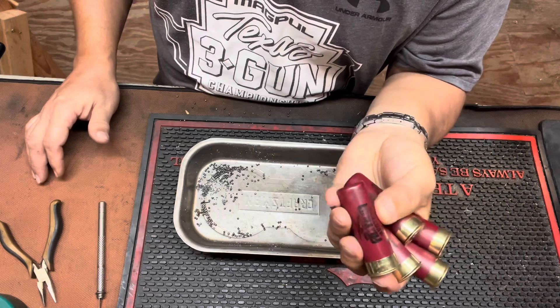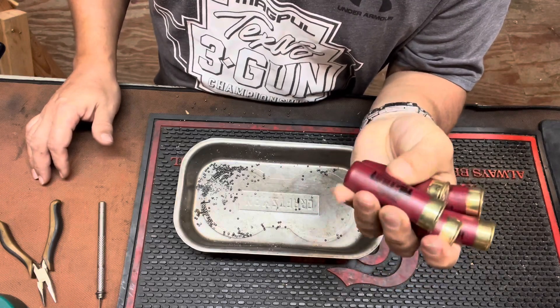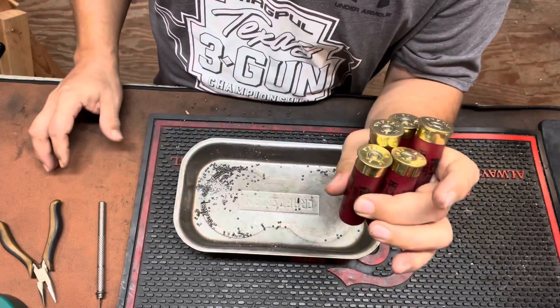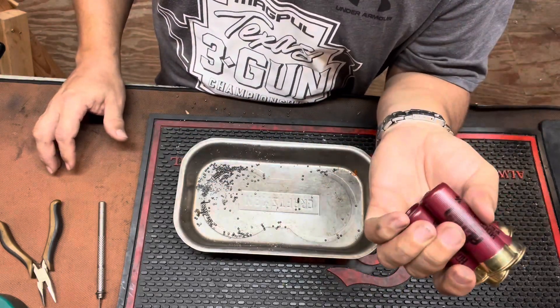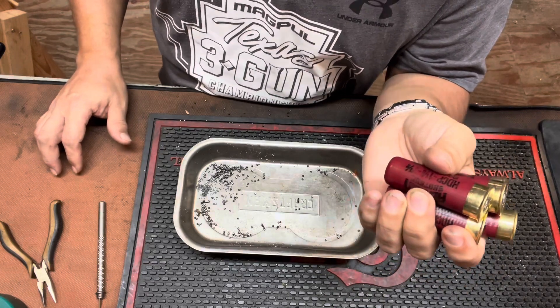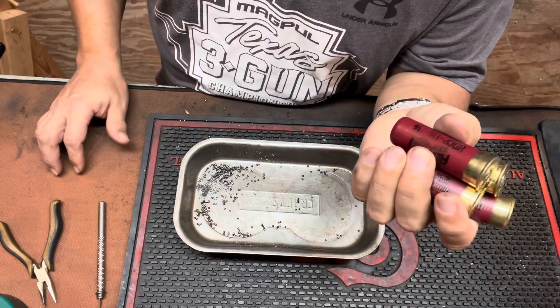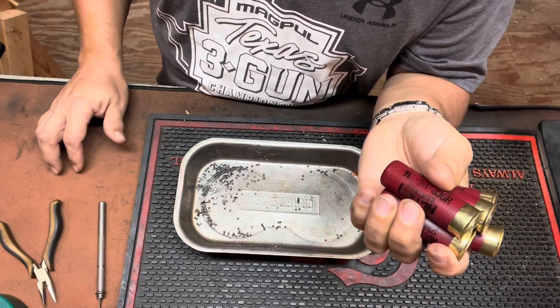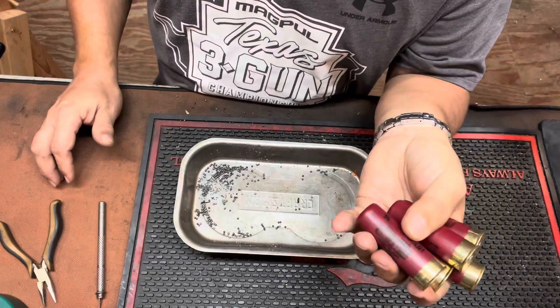The structural integrity of these new shells is so stiff, I think you could pretty much shoot them in any environment and they will chamber in your VR80. I did have one malfunction on my last stage, and that was user-induced. I didn't have my shotgun seated in my shoulder, let a round go off, and the bolt short-stroked. That's on me — that's not the fault of these rounds.